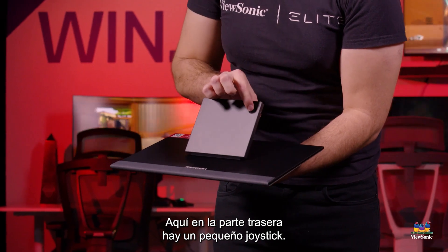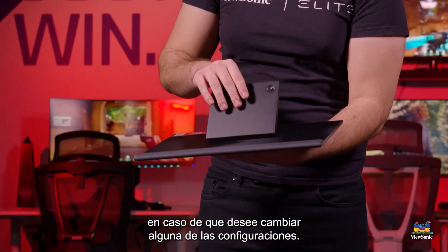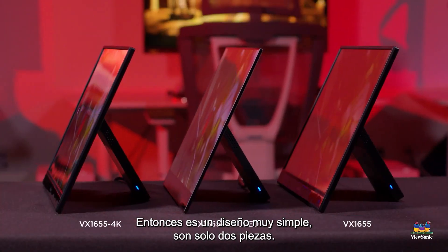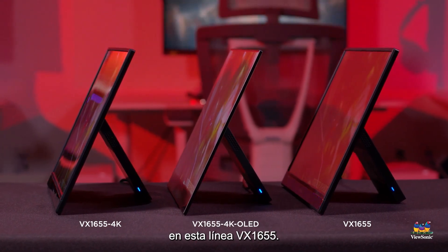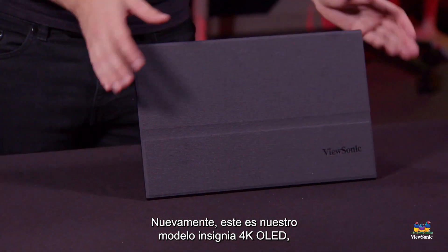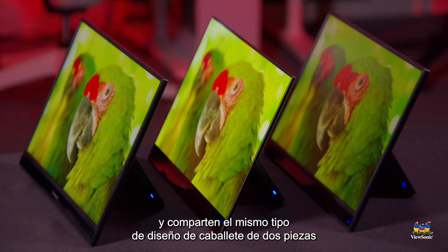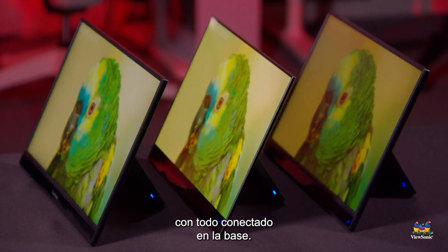Here on the back there is a little joystick. This allows you to control the menu of the monitor in case you want to change any of the settings. It's a very simple design — only two pieces. We share this design across all of our portable monitors in this VX1655 lineup. This is our flagship 4K OLED model, but there are also two other LCD models, and they share the same two-piece easel design with everything connected in the base.